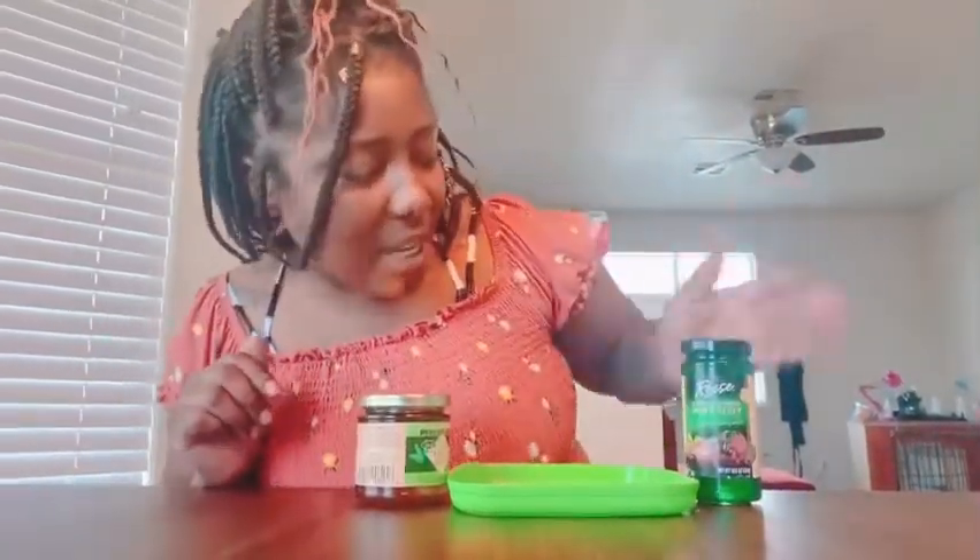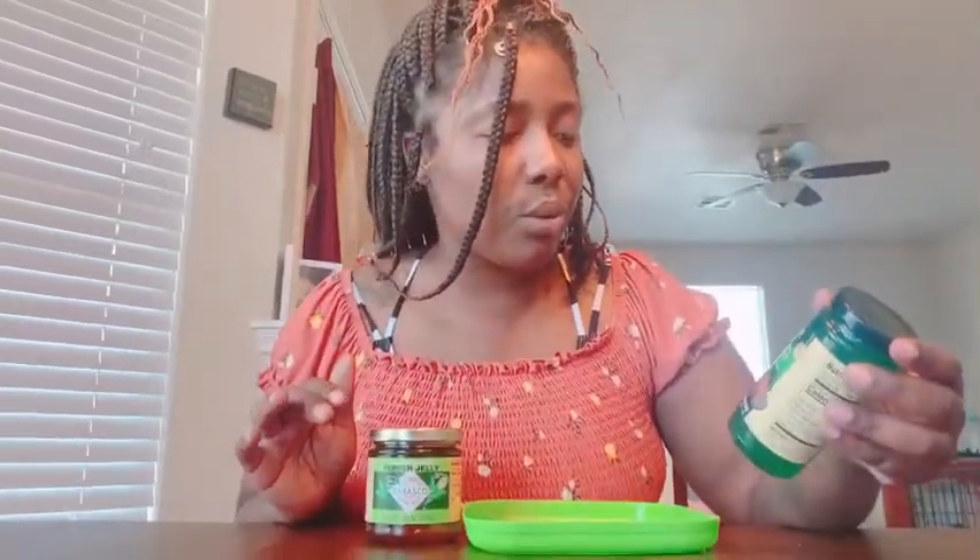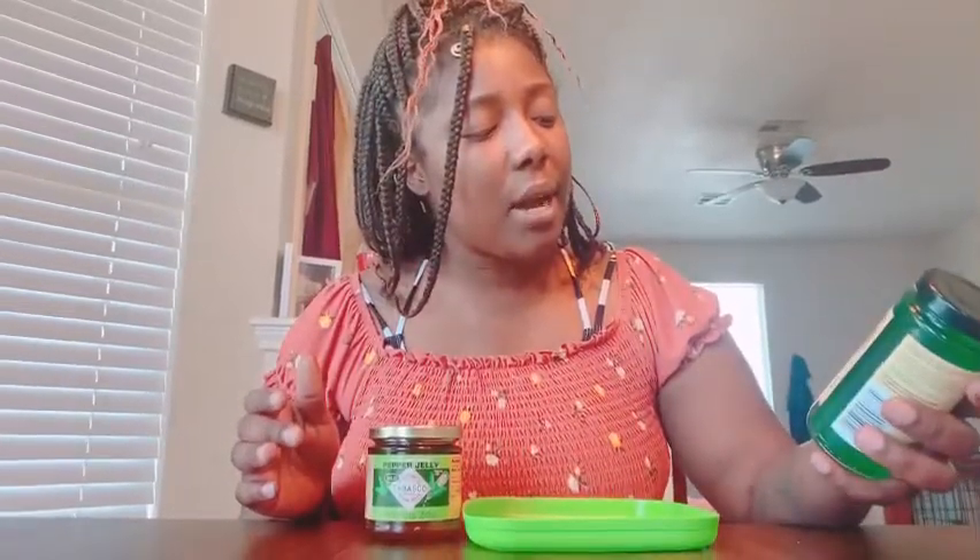I do think the mint jelly was sweet and savory, but it was more on the sweeter side than the savory side. I would say the jalapeno was a little more sweet and savory balanced. The mint jelly is just a little too preserved for me — it's like candy, almost. Very high in sugar.